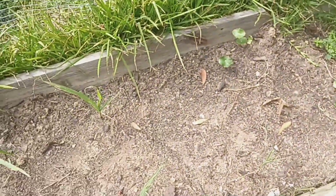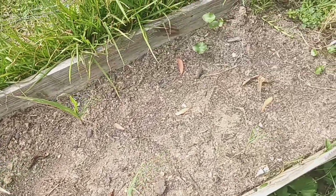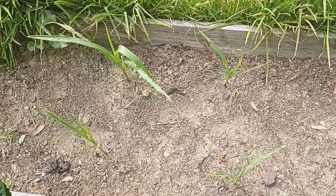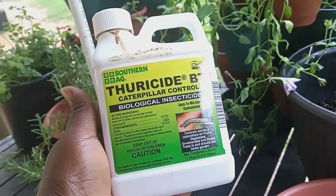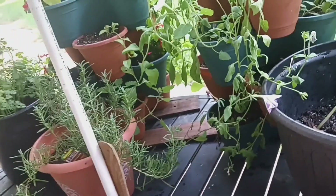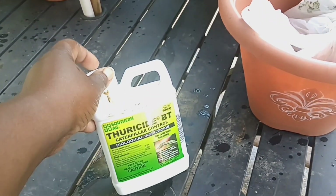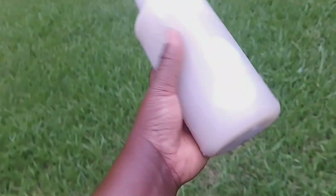My corn plants — pretty much I don't think they're going to make it. I did try to attempt to do pest control by spraying BT on them. This is the BT, and it does tell you how much you should put in your container so that you can fend off these worms or whatever is eating up your plants. I have my spray bottle here; I put the BT in here and mixed it with water. I'm starting to feel hopeless about these corn plants because something is eating them up.